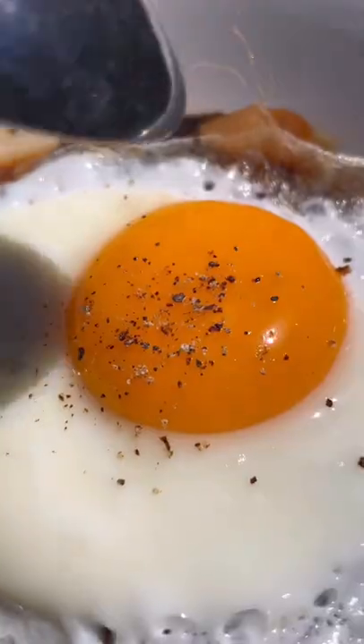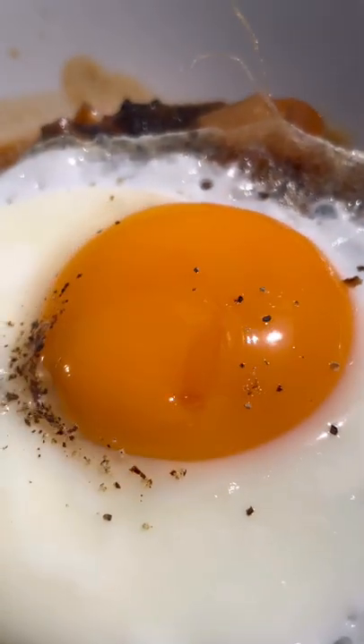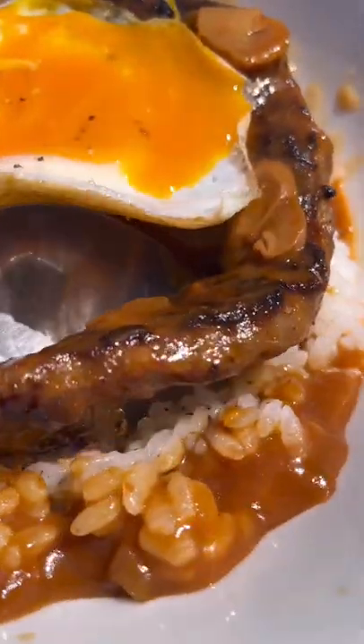Could you eat a hamburger patty without the bun? A loco moco is a Hawaiian dish that consists of white rice topped with a hamburger, fried egg, and gravy.